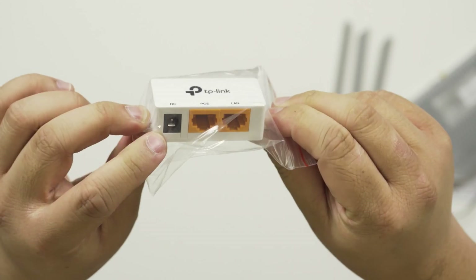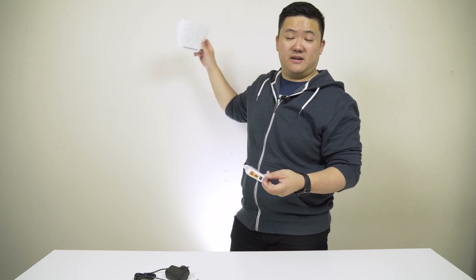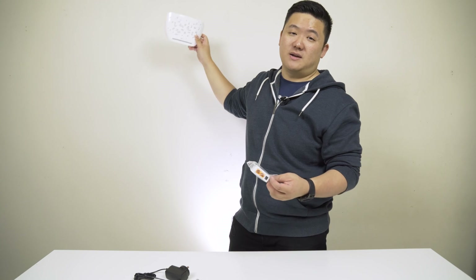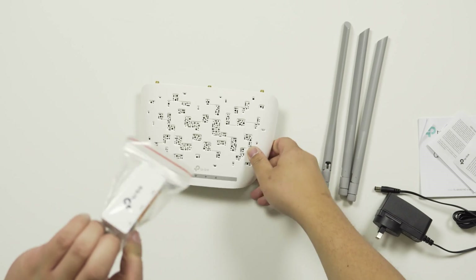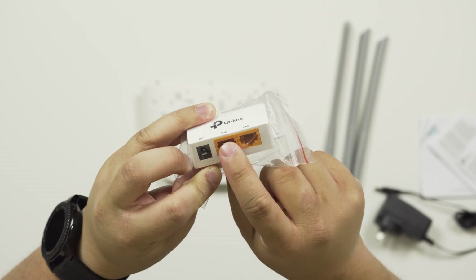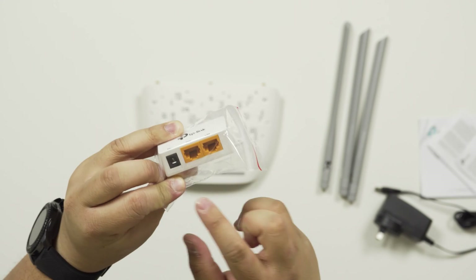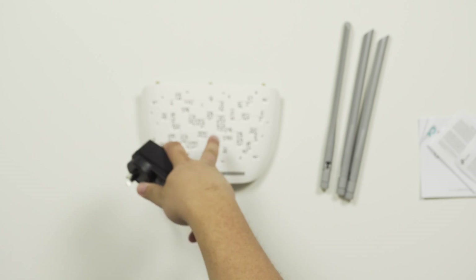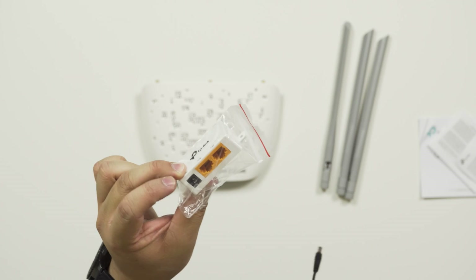The passive PoE injector is really handy. Let's say you want to mount this on the wall but you don't have power there. Instead of having two cables — an ugly power cable and an ugly ethernet cable — you just run one ethernet cable into the PoE injector, this other connection goes into your router or switch, and you plug the normal power adapter into the injector. You only have one cable coming out. That's really cool, and it's all included for $54 — a great package deal.